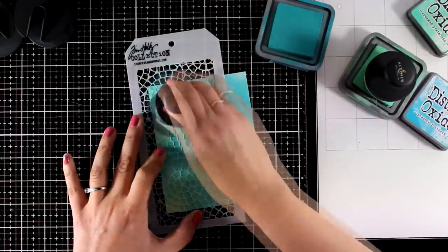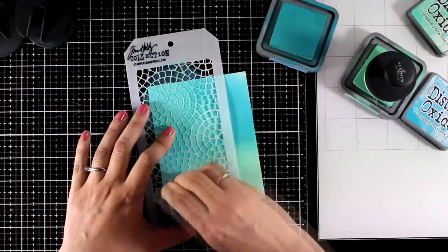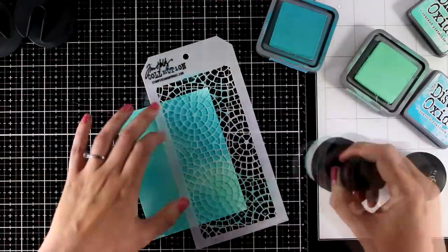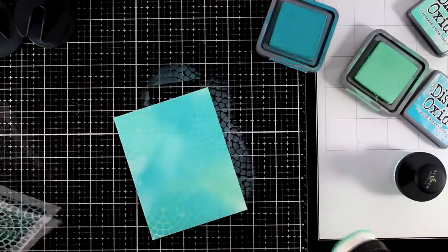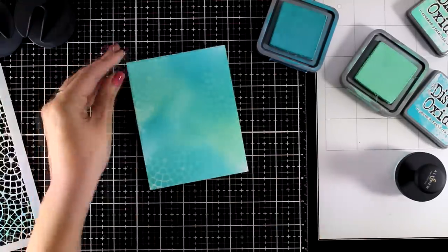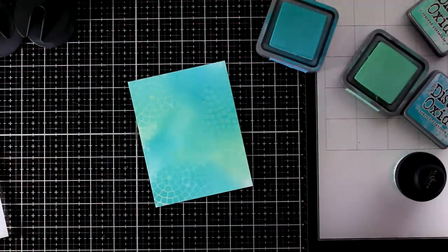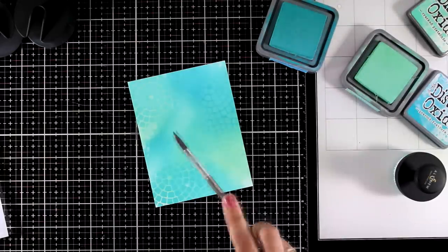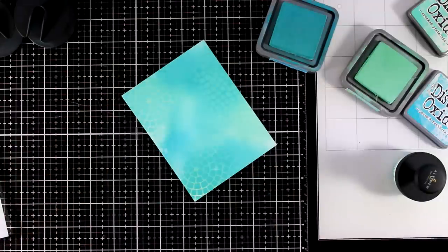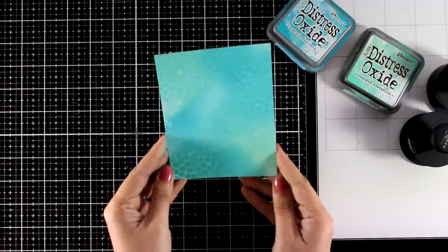Just to make it more interesting I'm going to bring in a stencil and go over it again with the same colors. This technique is going to add some visual texture on the background but keep it nice and subtle since I'm not introducing any new colors. Another way to add more interesting visual texture is to use a baby wipe over the stencil — this will activate the ink underneath and lift it. You can also add some water splashes, let them activate the ink underneath for a few seconds, then blot with a clean towel, which gives a lovely effect with plus shapes lifting ink from the paper.